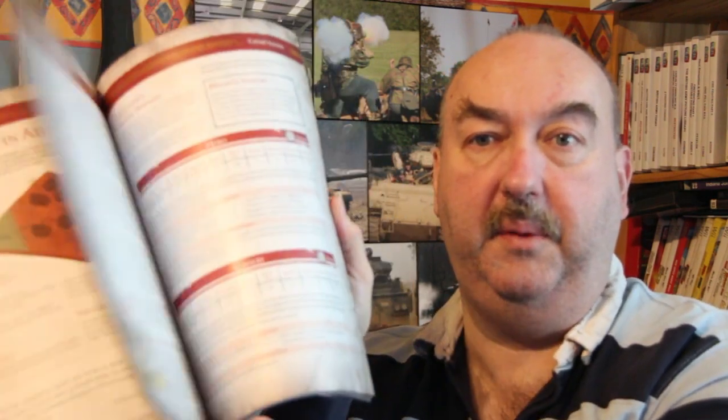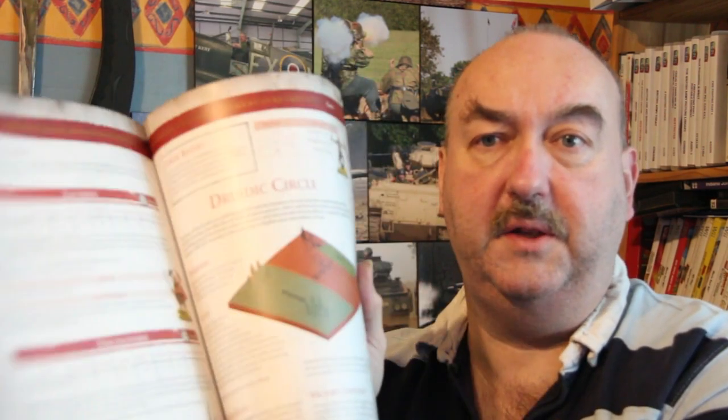SPQR itself stands for Senatus Populusque Romanus — for the people and Senate of Rome — in case anyone's wondering. It's a lovely book, really high quality paper. You can see it's got some nice illustrations, plenty of nice photos of games going on, nice simple diagrams for the maps, occasional artwork from the box sets, and lots of nice figures and a few maps as well. Nice production quality.